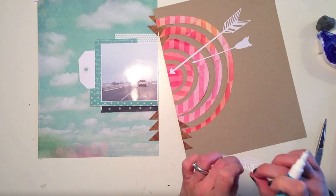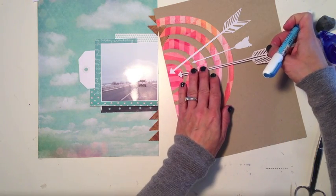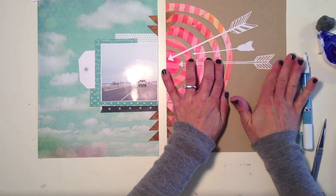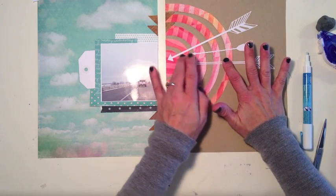I've gone ahead and adhered down my photo and I'm now ready to adhere down all of my arrows. I decided against the one I had been previously playing with and cut these three instead — I really like the way they look.